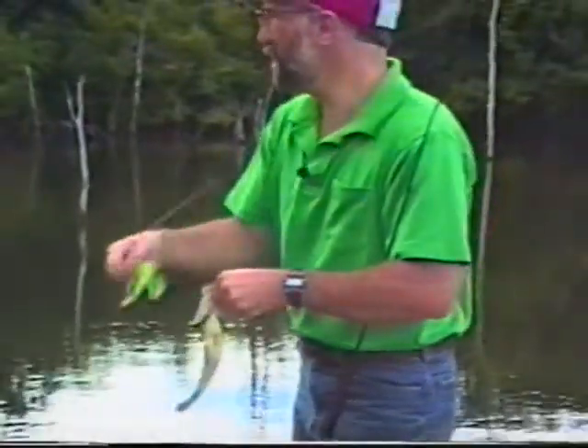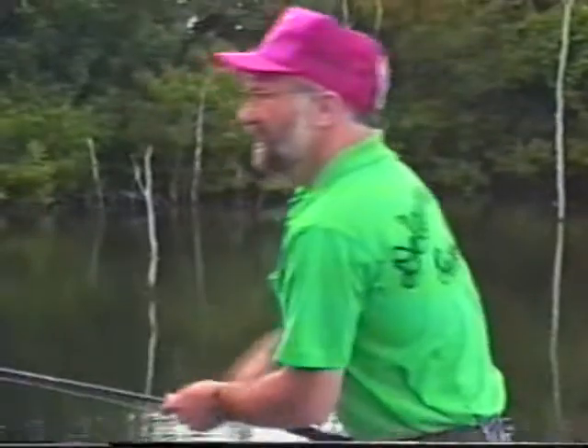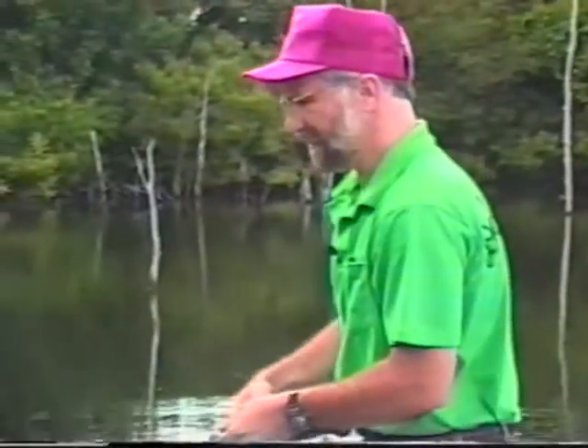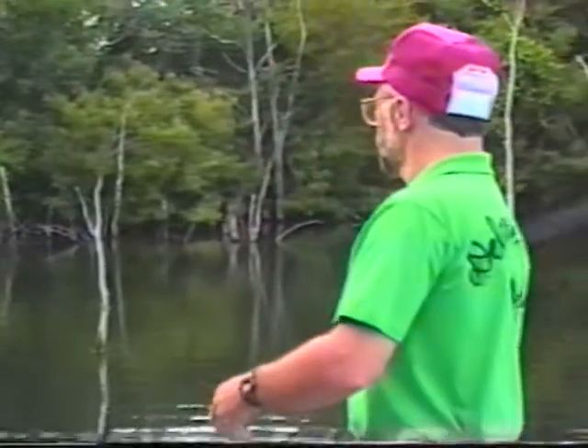We're just taking these fish right off of these dead trees — they're all about the same size, picking them up off isolated cover. I'm trying to find a pattern to pick up some bigger fish, which is why I went to the crankbait — a lot of times that'll pick up a bigger fish. But the fish didn't seem to want that; they wanted the spinnerbait vibration.